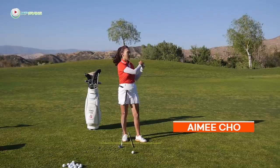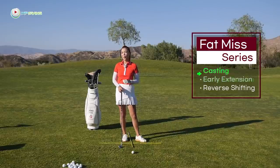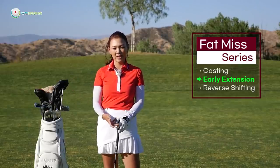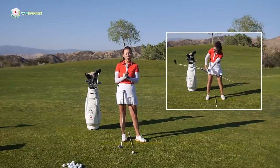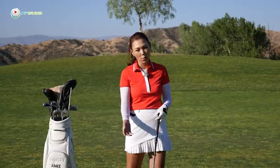Hi guys, it's Amy, your golf coach. Welcome to the Stop Hitting Behind the Ball series. Last time we talked about fixing the casting — we worked on the leg, really focused on the leg more than anything else. But really, to completely master that move, we have to go into the details of how the body works. So that's what I'm going to help you do today.